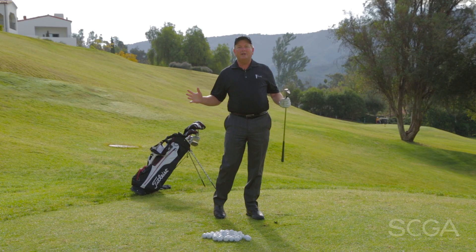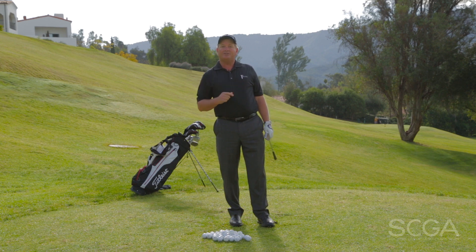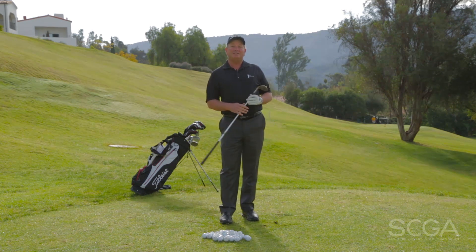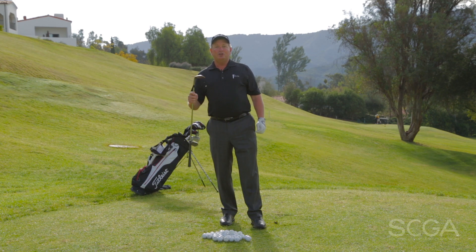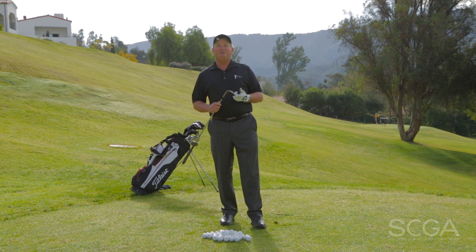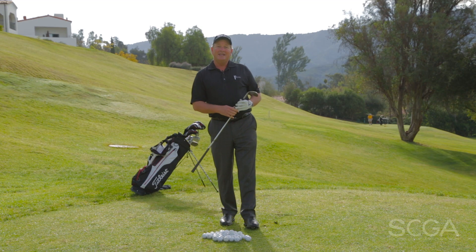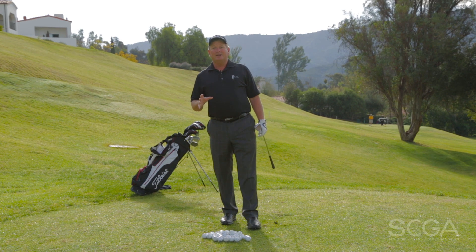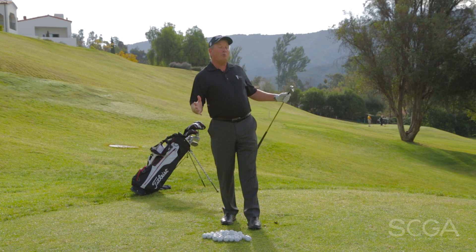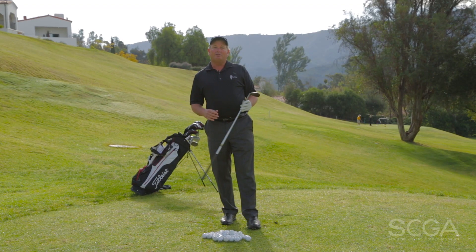When we've got that swing consistently from ribcage to ribcage and we're seeing the ball land in the same spot, we want to find out what the carry distance is with this club. I'm hitting my 60 right now. I'm going to do that same drill with my 54, my 50, and my 46. I've got four wedges and I'm going to get four different distances I can rely on every time, ranging between 40 and about 85 yards.